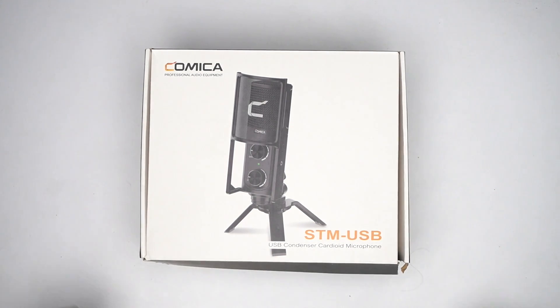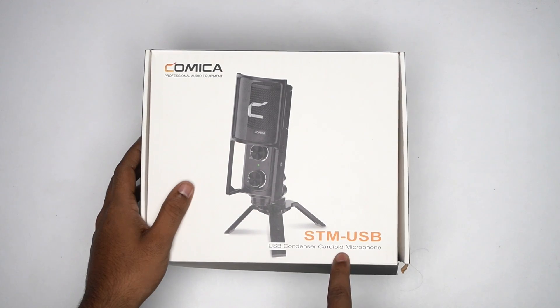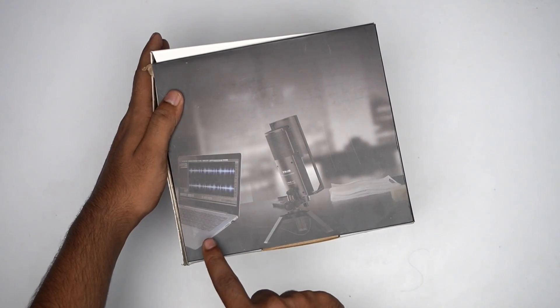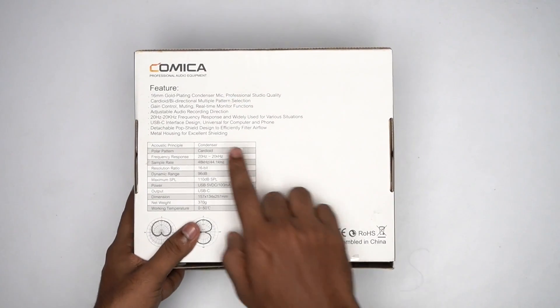Now let's get to the unboxing part. There is Comica branding on the box — STM USB Condenser Cardioid Microphone. There is a product image. On the sides, there are all the images. It has a Type-C connector for Mac, and other specifications.